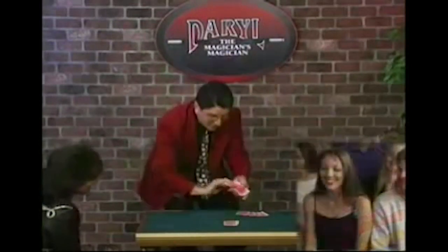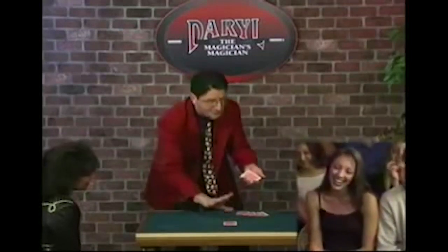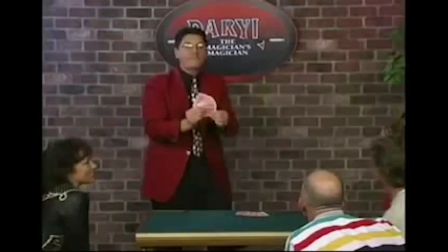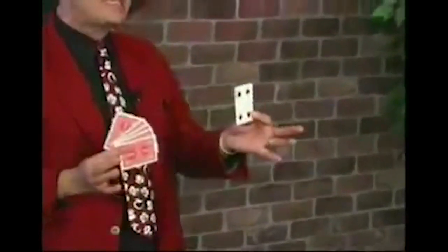One, two, three, four, five — watch closely — one, two, three, four, five, six. A newly arrived card. Now for the first time, what was the card you thought of? For the first time, ladies and gentlemen — the mentally selected card, the four of spades. And I thank you.